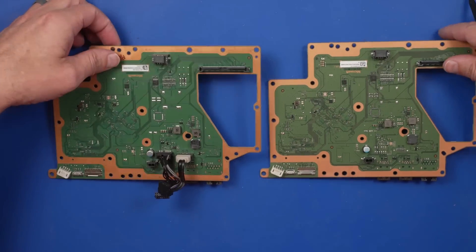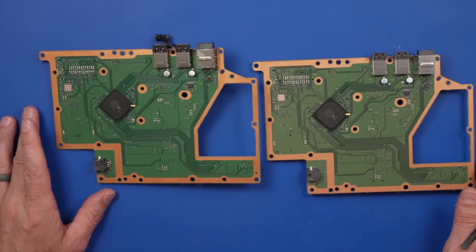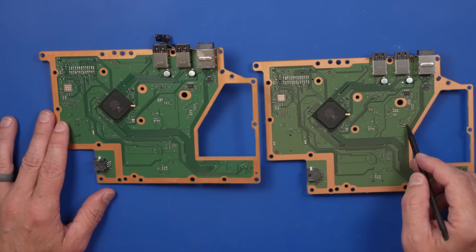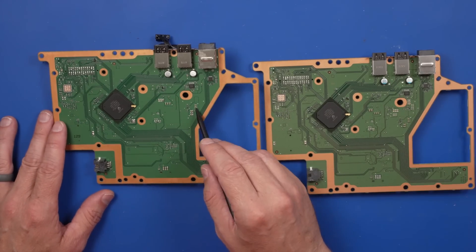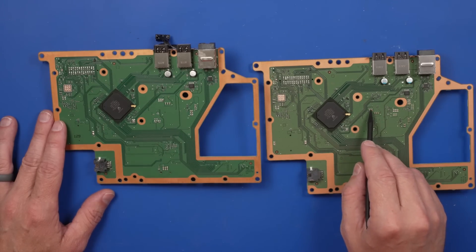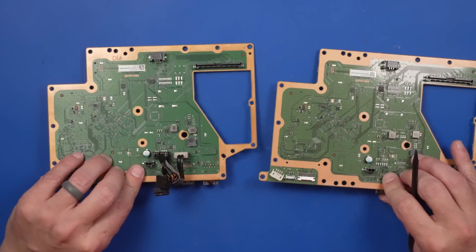This connector looks exactly the same, and the bottom also looks the same. The new model has a few more capacitors in a couple of places — there are a couple capacitors there not on the old model, and same with right here, there's another one. So there are a few minor differences, but they're pretty much the same.